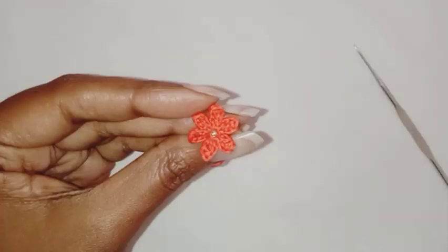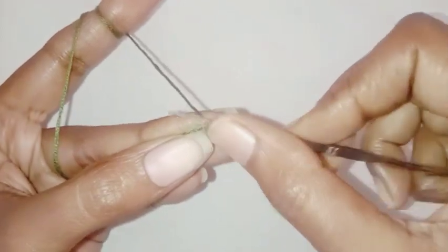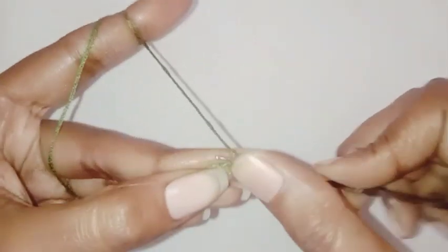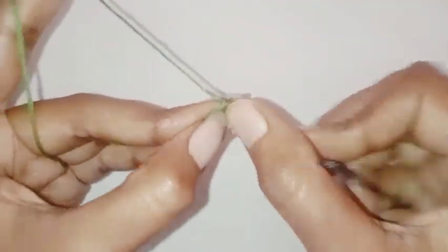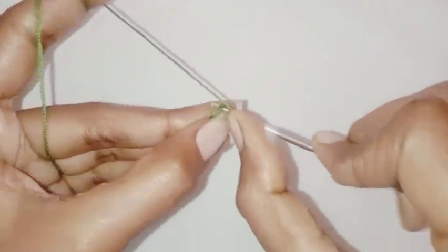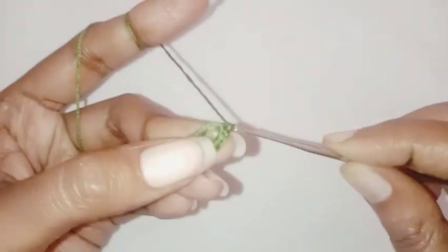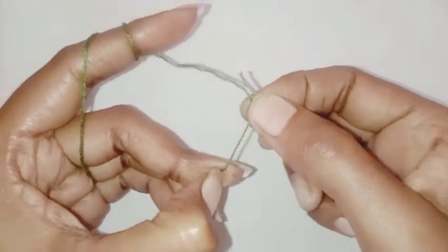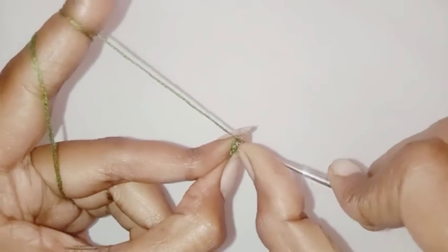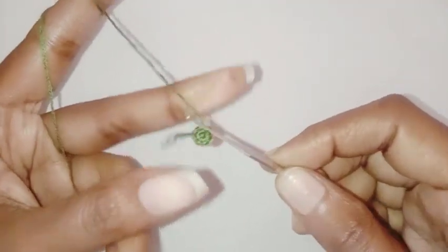A tiny little flower is completed. Now we are going to make the leaf — start with the magic ring, chain one, make eight single crochets in the ring. Once completed, tighten up the magic ring and make a slip stitch in the first single crochet stitch. Our base for the leaf is done.